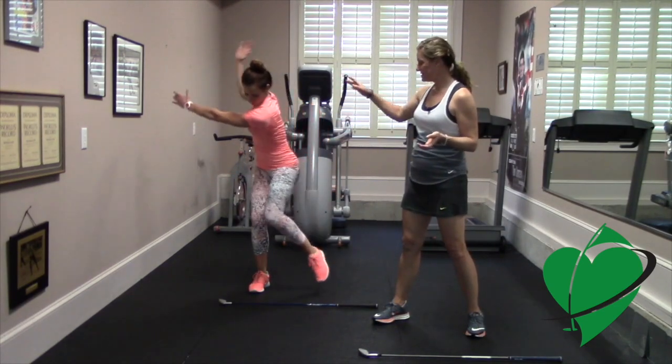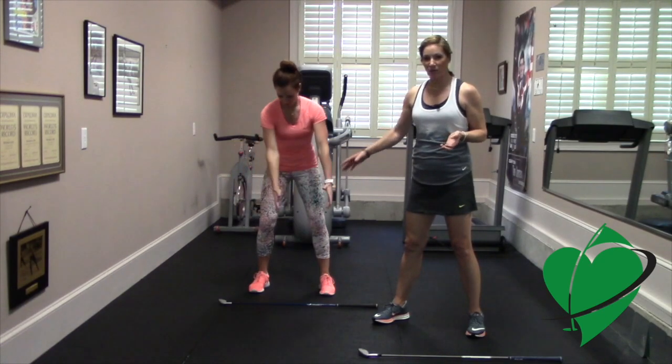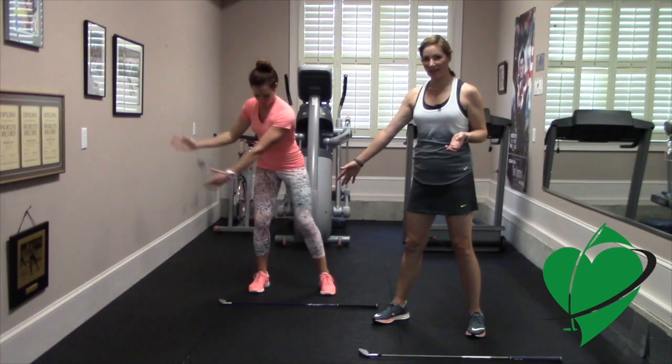Try to keep your head steady, looking down at the ball. Do about eight to ten repetitions to really feel that load into the backside.